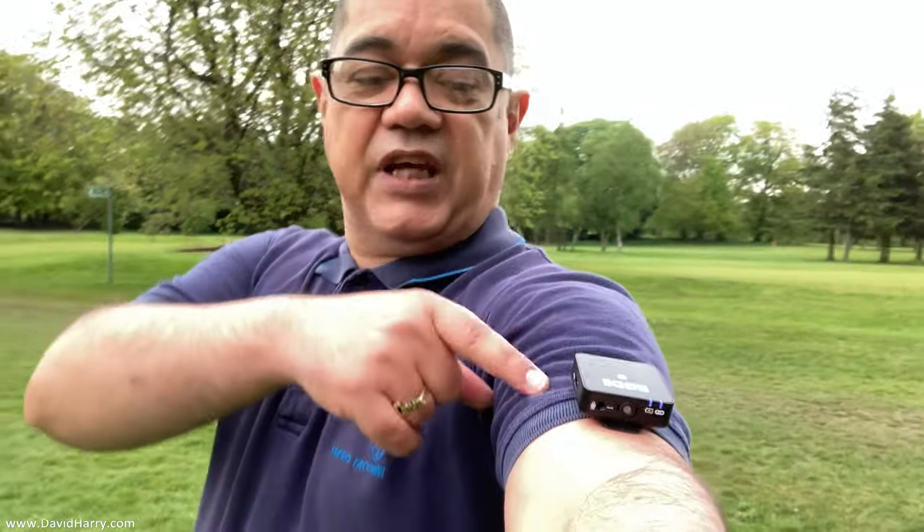Another thing that shows how super convenient this setup is — if you're really stuck and there's no way to put the microphone on your front, I've just clipped it onto the sleeve of my t-shirt. Granted, this is not the best position, but if you're out and about and have absolutely nowhere else to put the microphone, somewhere is better than nowhere. And the only reason I can do this is because of how easy the Wireless Go is to clip onto stuff.